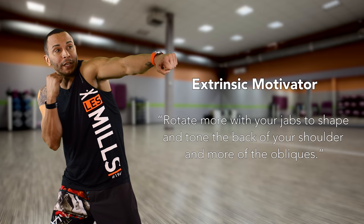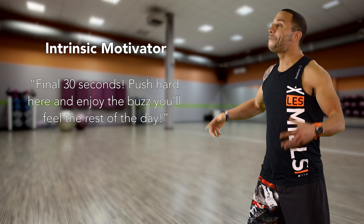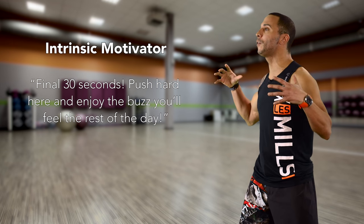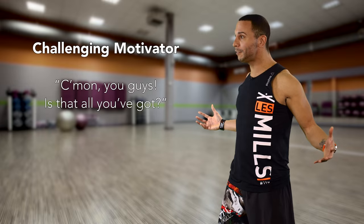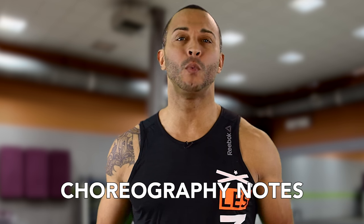Use an extrinsic motivator like 'rotate more with the jab to help shape and tone the back of your shoulder and more of the obliques.' Or an intrinsic motivator like 'final 30 seconds — push hard here and enjoy the buzz you'll feel the rest of the day.' Try a positive motivator like 'You guys look amazing! Great job!' Lastly, a challenging motivator like 'Come on you guys! Is that all you've got?' Commit to putting pen to paper and use your choreography notes and education to craft a winning script.